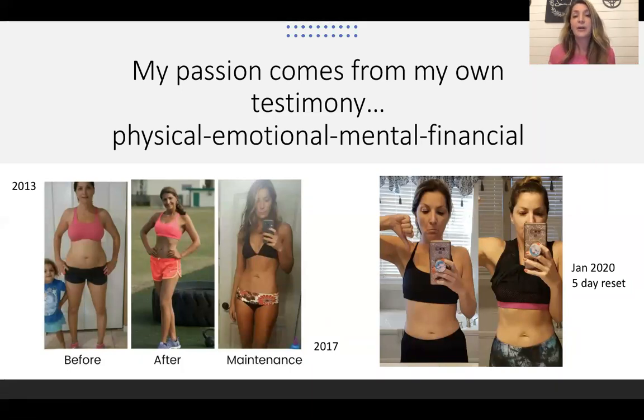I want to start by sharing my own testimony with you guys. The picture here on the left is when I first started these Isagenix systems back in 2013. I had just had my second daughter, and that before picture is when I was just cleared to work out again. And then after is 16 weeks after. We have a 16-week Isobody Challenge with Isagenix, which is a great timeframe — about four months — and you can really accomplish a lot in that four months. The maintenance photo was in 2017, so this was four years continuing with the products. I never stopped the products.